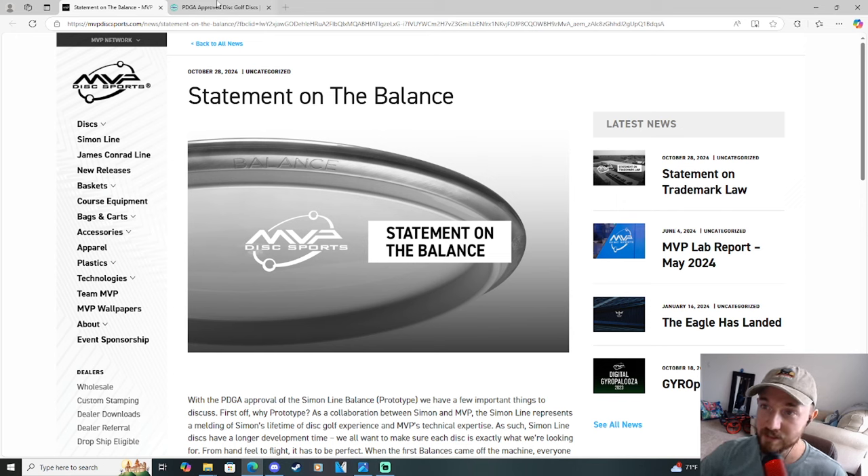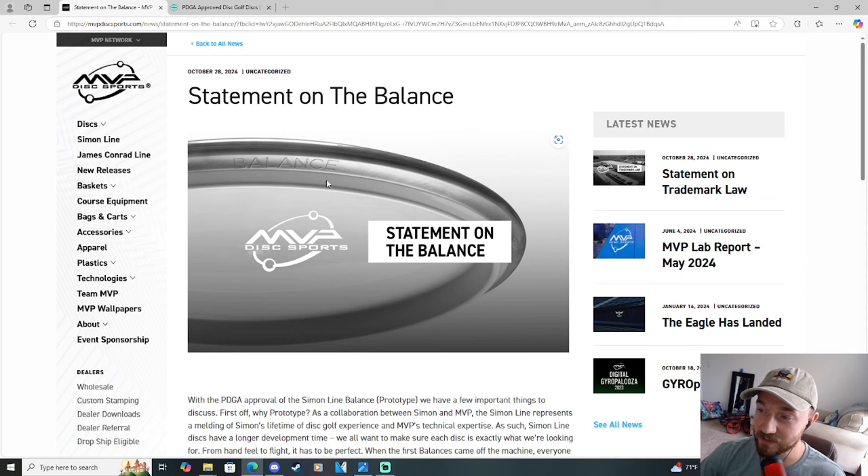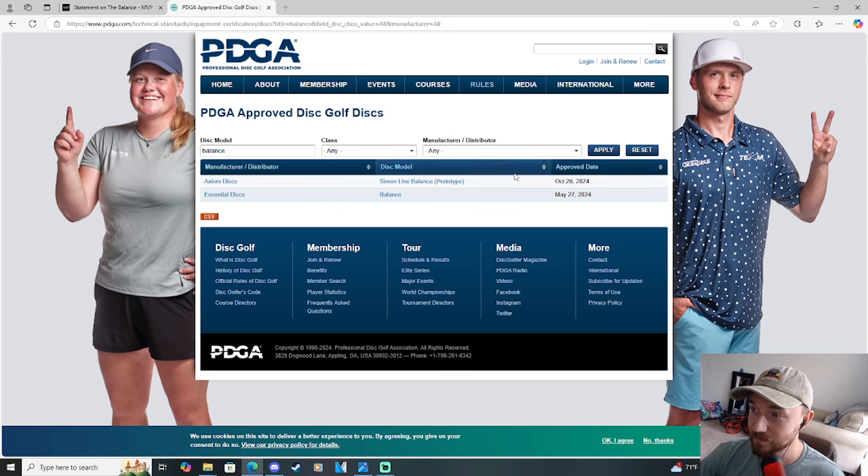If we look at the PDGA-approved discs and we look at Balance, we have another mold called the Balance from Essential Discs. MVP is claiming that they came up with the name Balance and then trademarked the name before Essential Discs got their disc PDGA-approved, and thus have the trademark rights to that name.